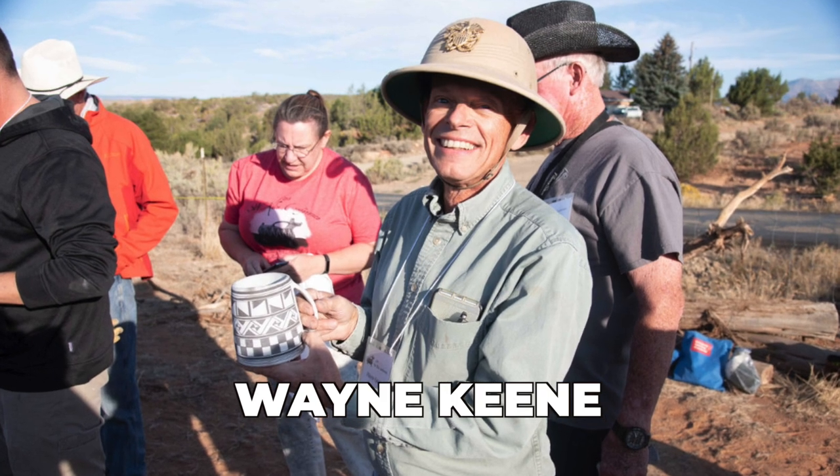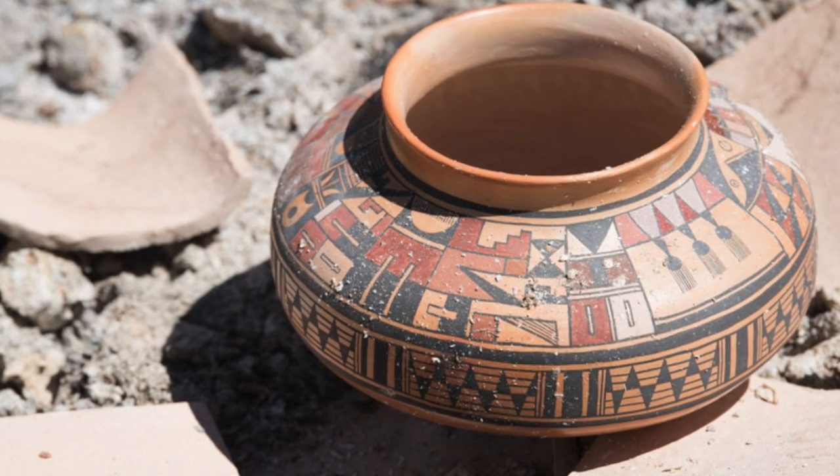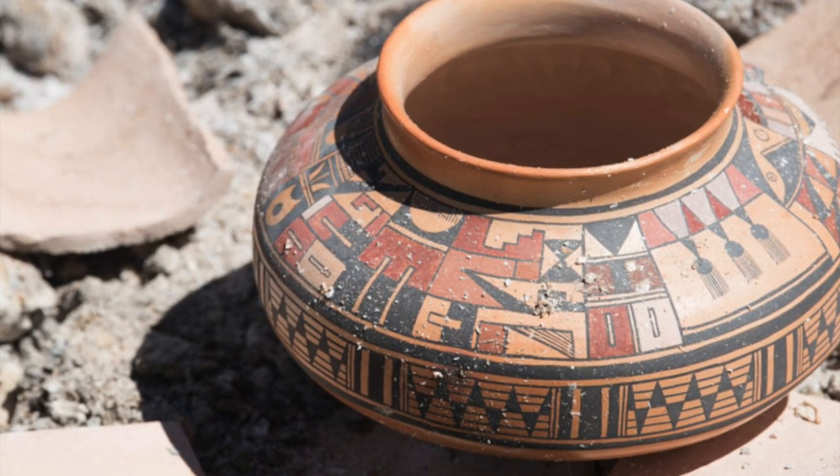Some potters are ashamed of their cheating and keep these things secret, and other potters proclaim it loudly. My friend Wayne Keene is one of those. He always says that he's the most impure of all the potters at the Southwest Kiln Conference, because of all the cheats he uses — commercial underglazes to paint designs, firing in an electric kiln, and many other modern shortcuts. I'm telling you this not to shame those of you who take shortcuts, but to tell you it's okay if you're not 100% authentic all of the time. Every replicator I know takes shortcuts in one way or another. It all depends on where we draw that line.